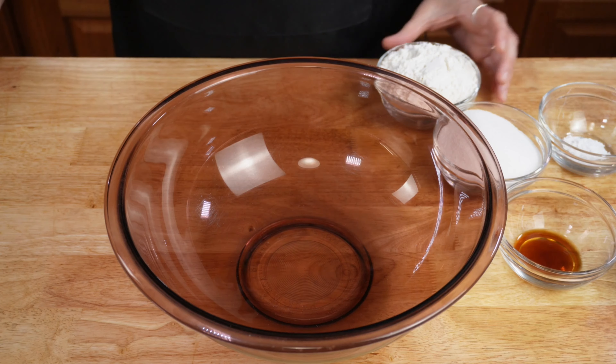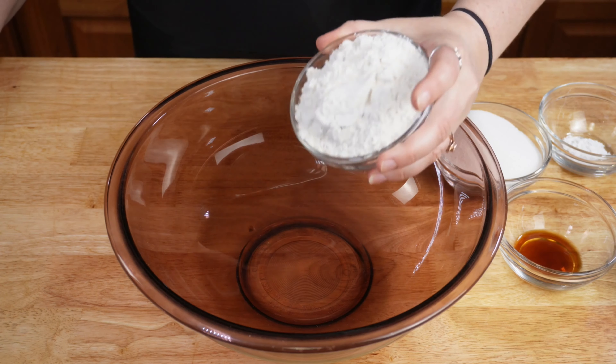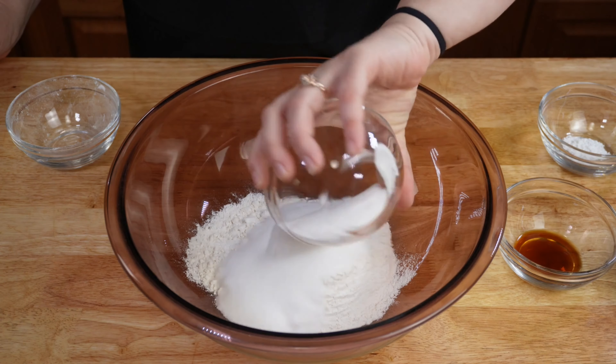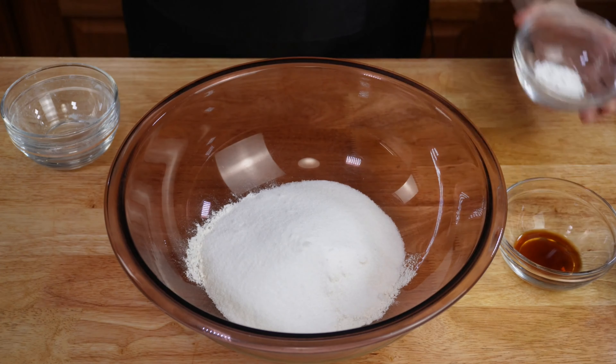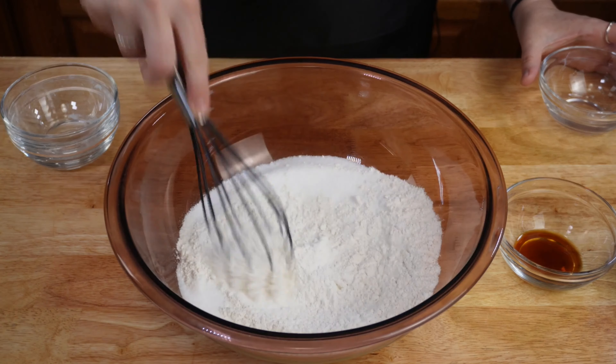While your oven is preheating and your butter is melting in your pan, you're going to combine all your dry ingredients. Start with your one cup of all-purpose flour, three quarters of a cup of your granulated sugar, and your one teaspoon of baking powder. Stir to combine all those together.